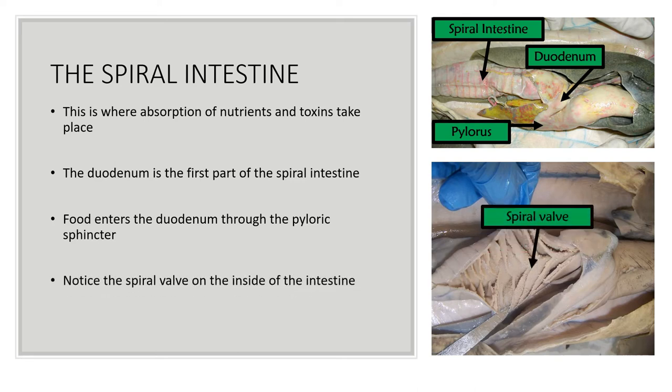Notice the spiral valve on the inside of the intestine — this is where it gets its name. The spiral valve functions in the same way that the folding of our small intestine functions. Our small intestine is a very long organ that has been folded to fit in the body cavity. It is so long to increase the amount of time for absorption to take place, and the spiral valve inside the shark's intestine serves the same purpose.